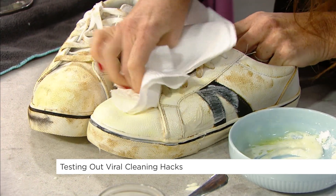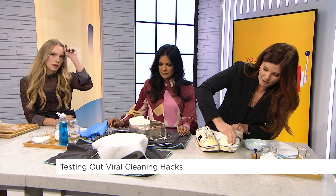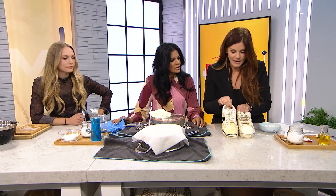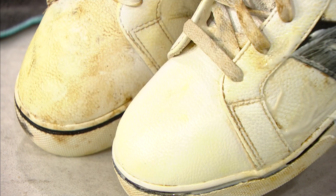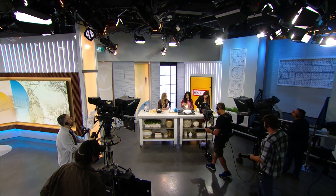They look better! Look at the difference. I'm sold on this one — you can put more time into it than what I'm doing right now. Minty fresh! Even the laces, which I wouldn't normally have done, are impressive. So one out of three ain't bad. Agreed! Thanks for trying hacks with us, everybody.